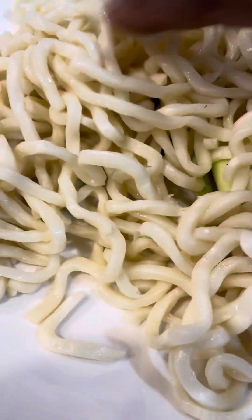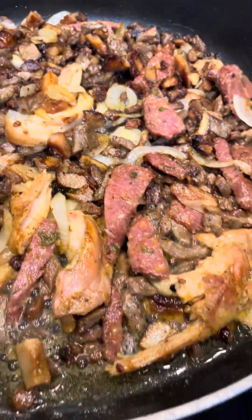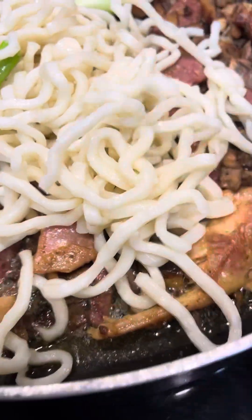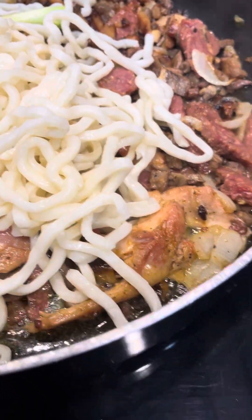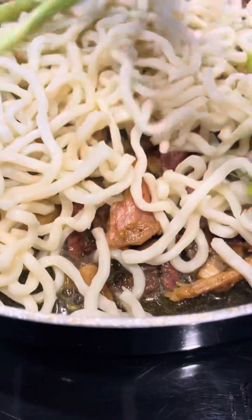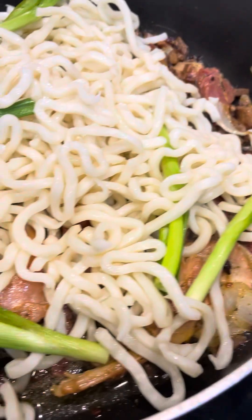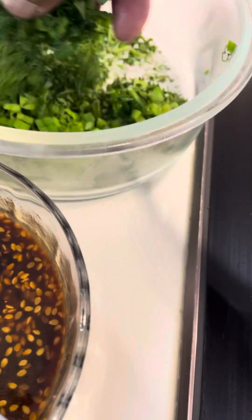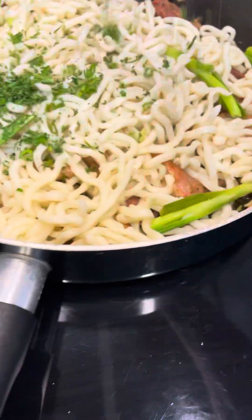I had some rice noodles left over, so the smoked meat has been lightly salted off. I'm going to add the rice noodles that I had left over, along with the green onion stems there. I'm going to put all this in together and toss it. I had a little duck sauce left over, and some onions and parsley here that I'm going to sprinkle over in there.